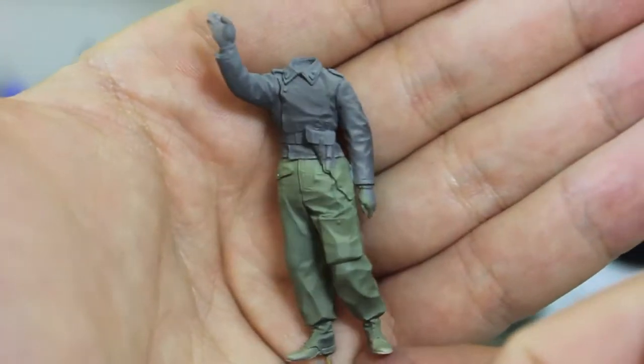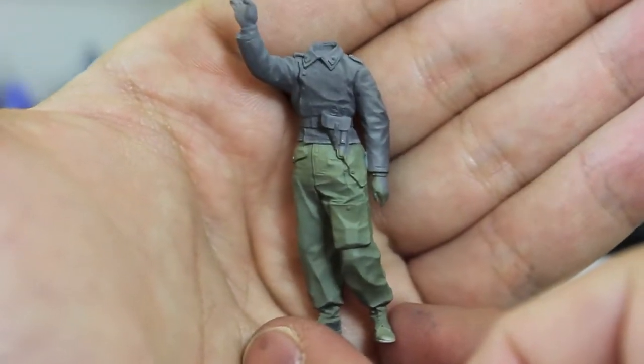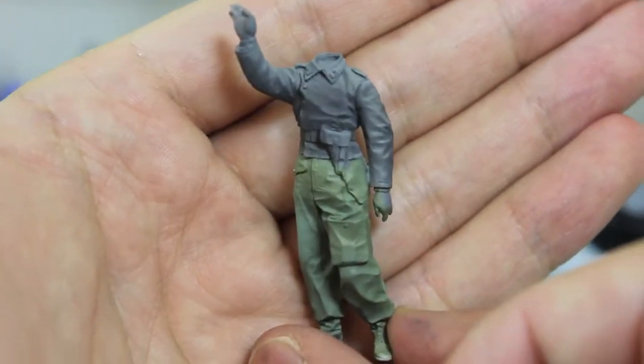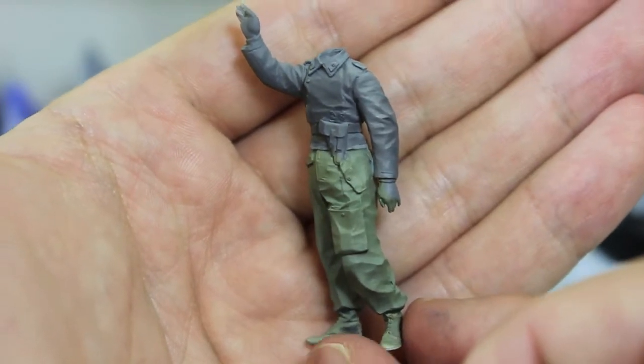Hello and welcome to High Caliber TV, your source for figure and model updates every Wednesday and Friday. Today on the workbench, I'm going to be showing off a bit of my work in progress on these Alpine Heer Tank Crew.